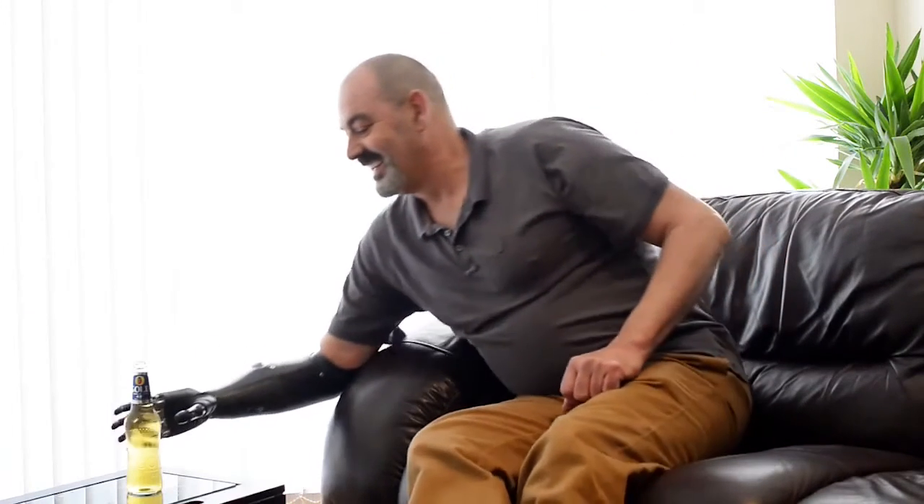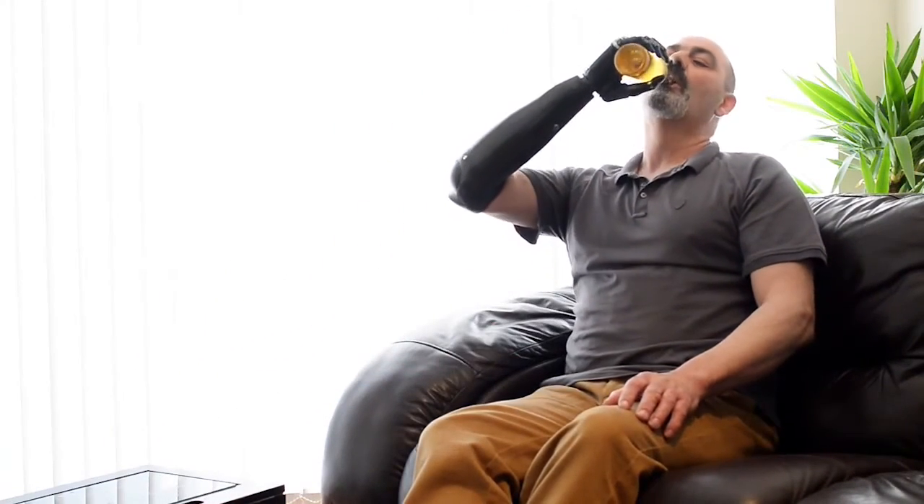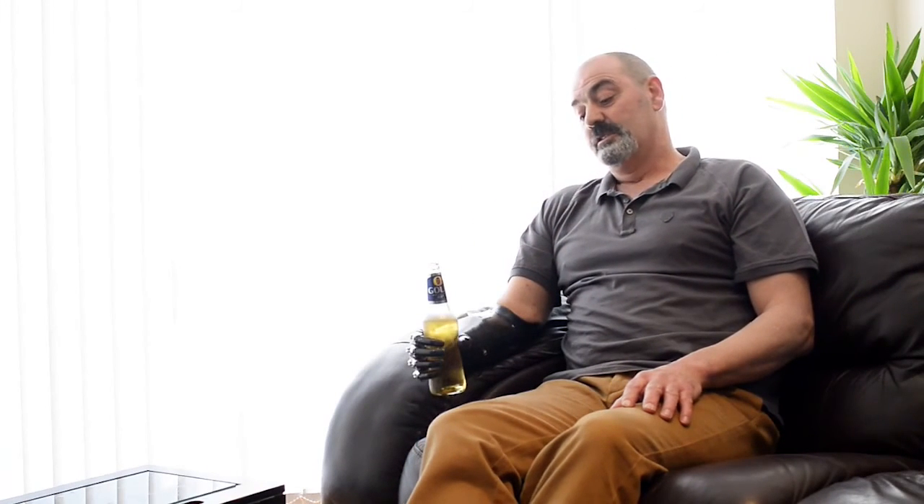Anyway, I'm going to have my beer now. Cheers. Actually, that's nice.